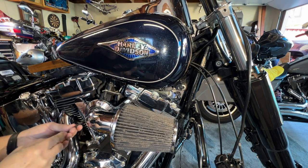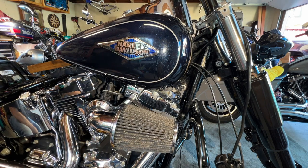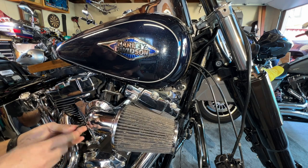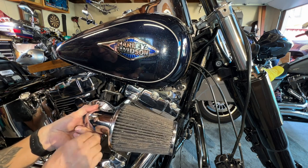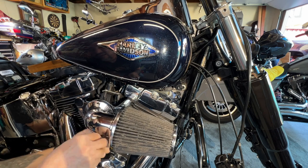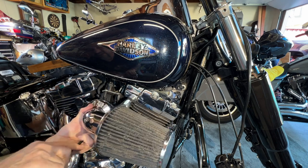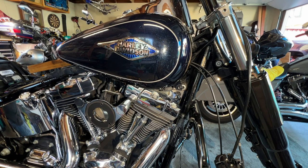I'm going to take the air filter off next. The minute you loosen these guys up it doesn't take much. Make sure you hang on to the bolts and put everything where the bolts are. I'm going to take this guy off as well because I'm going to get rid of that filter - that filter is just no good, it's actually shot. I'm going to get him a new one. I don't know how he was riding the bike with this filter as dirty as it is. I don't know how the bike was breathing.